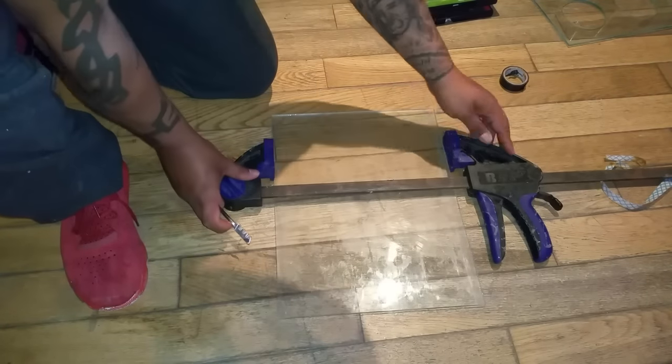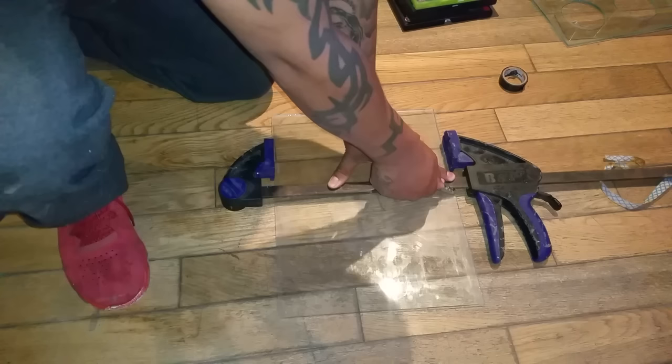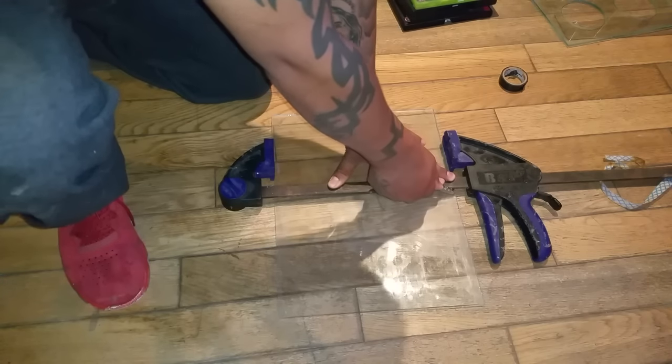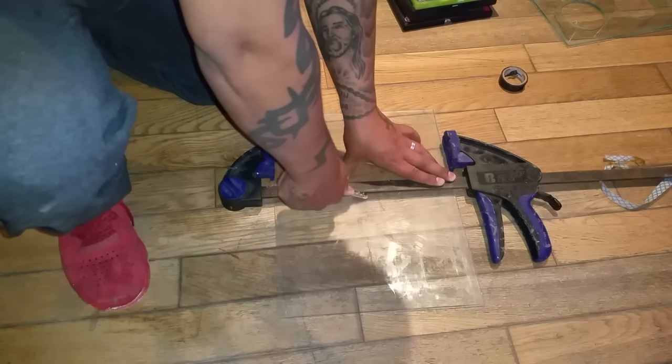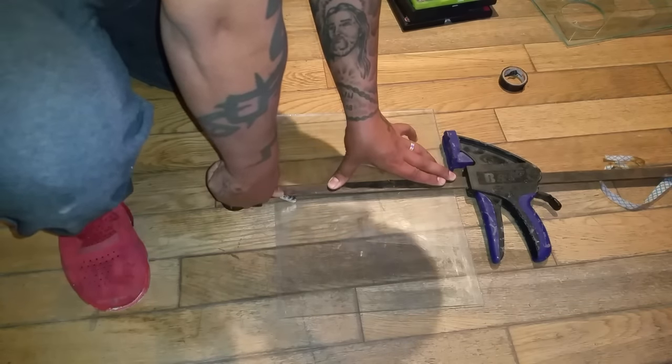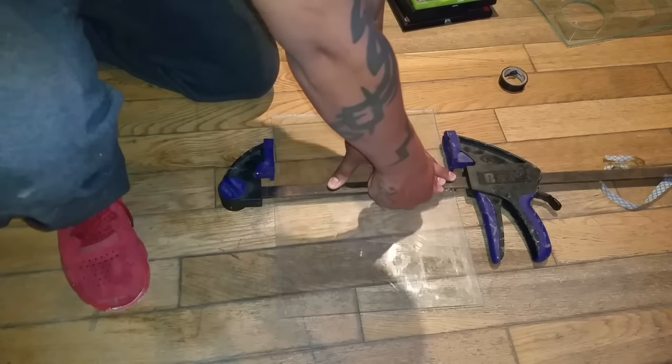When it comes to adding baffles, it may be necessary to cut your own glass. What I suggest is go to the place where you're buying your glass and just get everything pre-cut so all you've got to do is fit it. That's the best way.